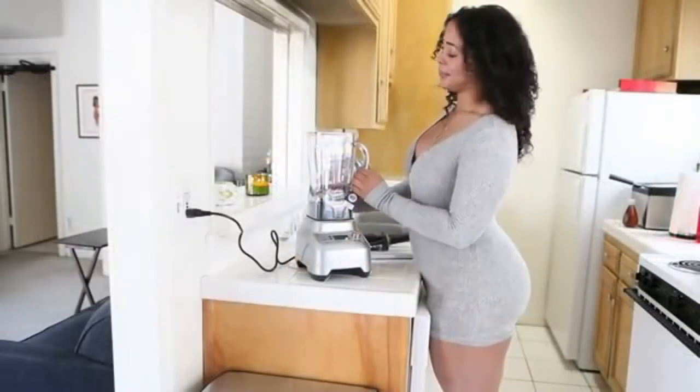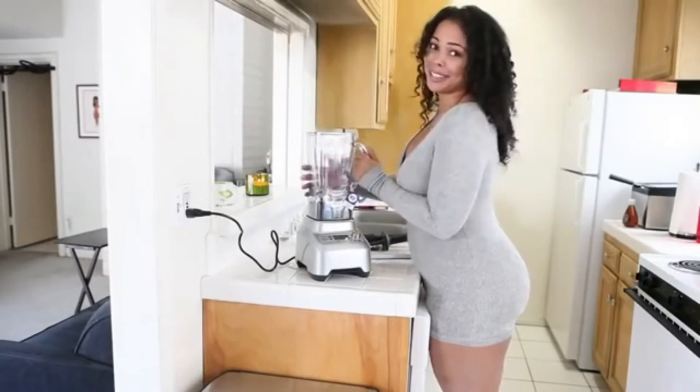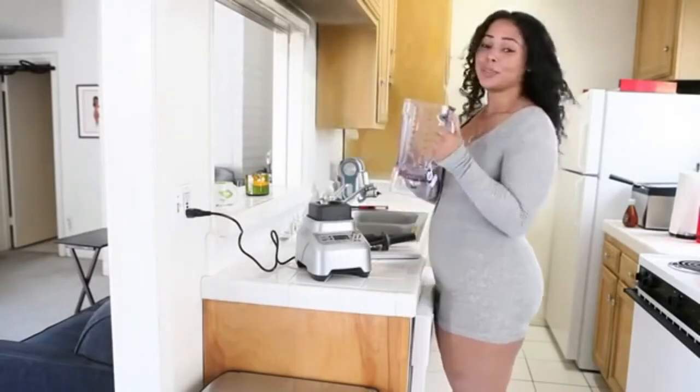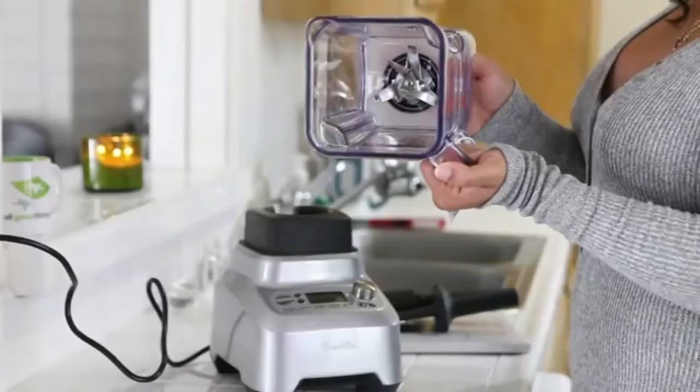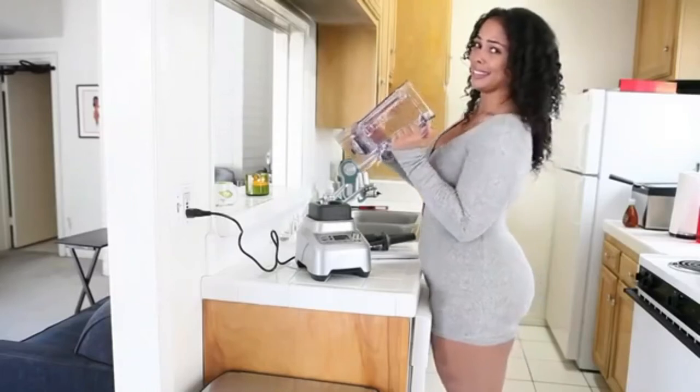This thing is pretty awesome, guys, and I'm not just hyping it up because it's a blender. It's really sturdy, it's great quality, and the blades on this thing are super impressive. I mean, I definitely won't want my hand to get stuck down there.